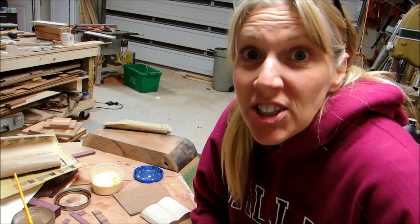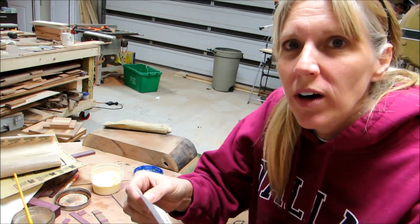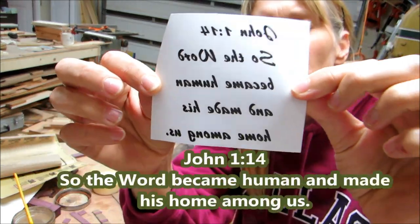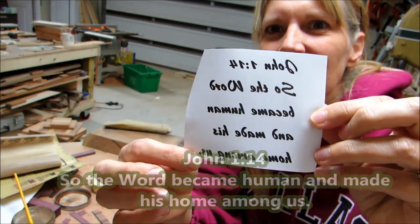I found a verse to go on the Bible, and it is John 1:14. It's backwards so that I can transfer it on here, but it's perfect because it says, 'So the Word became human and made his home among us.' And what's so cool is he also became a woodworker.